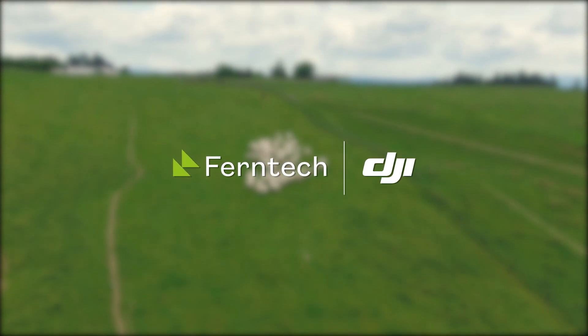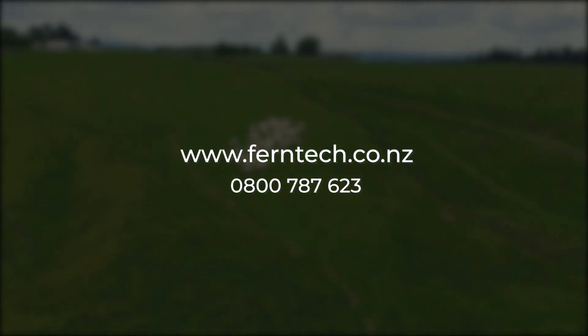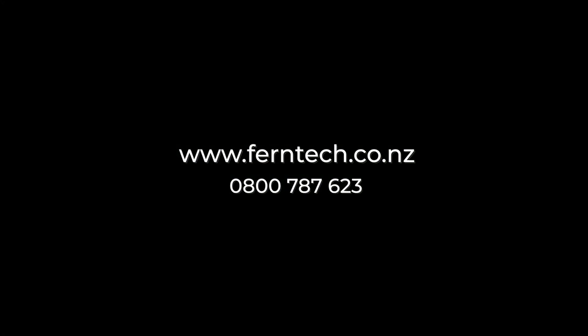DJI Ferntech is a locally run business helping New Zealand farmers utilize drone technology. Give us a call or visit us today to talk to one of our helpful team members.